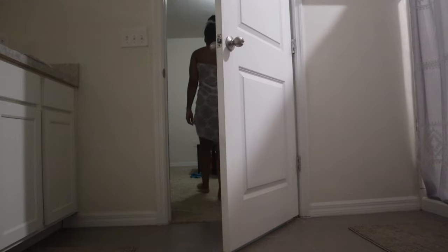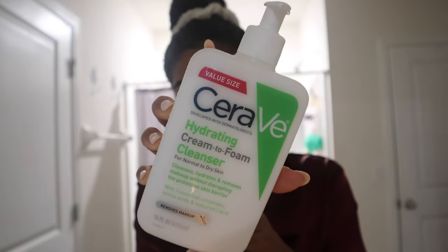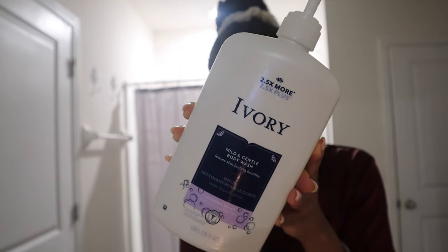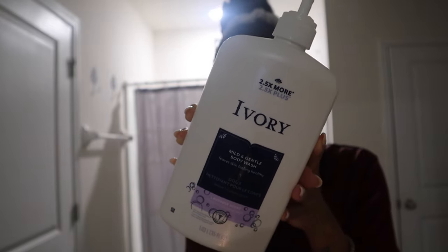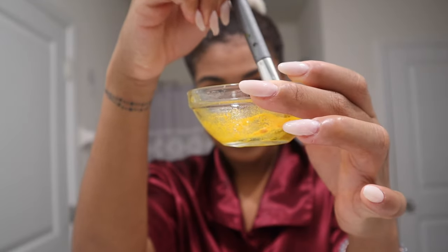Now it's time to pick out some jammies — I just picked something super comfortable. Then it's time to get into skincare outside of the shower. I've been loving this CeraVe hydrating cream-to-foam cleanser, which I use in the shower, and I also use this Ivory mild and gentle body wash. I've been using that soap for about three or four years — it works perfectly on my skin and doesn't dry it out too much. Tonight I also exfoliated.